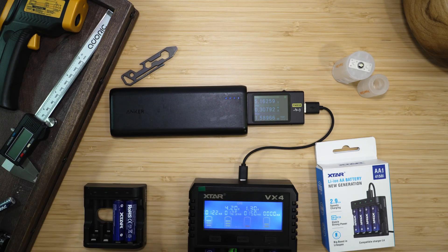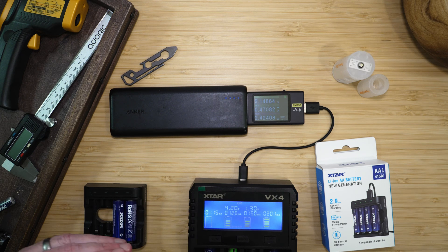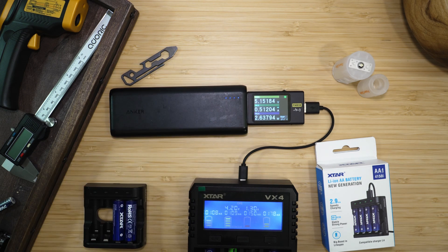This charger also has a grading feature where it will charge the battery to full and then drain it to measure how much power the battery can actually still store. We can see here, charging all of these batteries, it's using half an amp at 2.5 watts to start. Charge time will vary based on the size of the battery and how much power you choose to put into it.